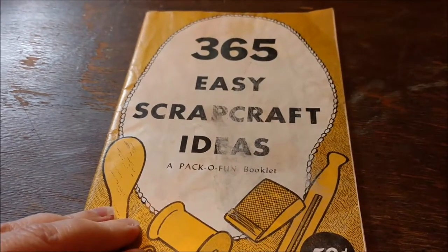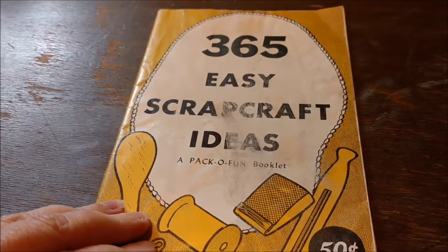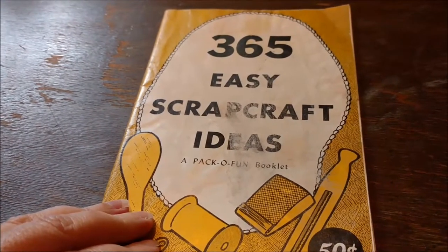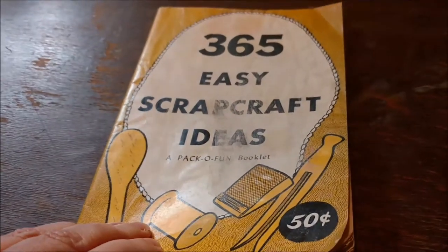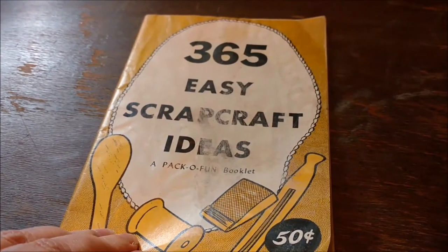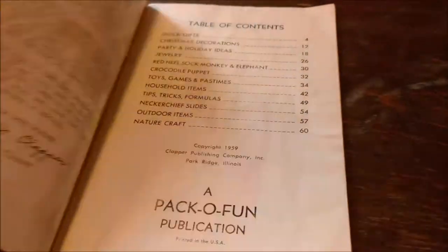My great-grandmother lived her life long before there was the internet or Pinterest or Instagram, and I would love to know what that woman would have done with Pinterest. She loved to make things. I am positive that she would have owned a copy of this book. I found mine at an estate sale, and it's been riding around in my car ever since. It is 365 Easy Scrap Craft Ideas, a Pack-O-Fun Booklet.